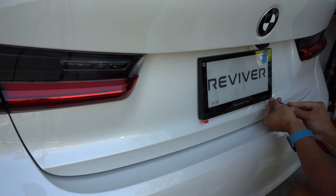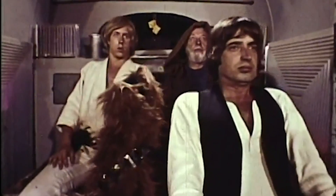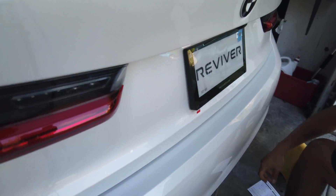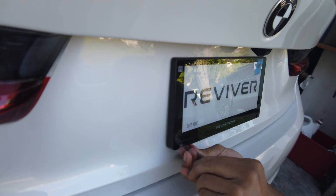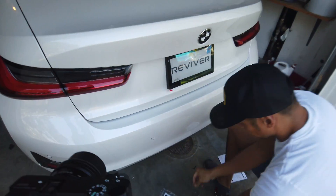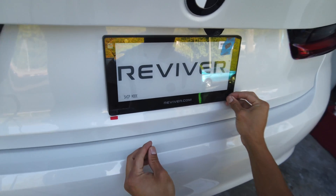So that no one walks away with the cool license plate, there are two security screws that are the last two steps to install. An extra detail that I enjoyed from Reviver is that they included security hole covers that fit very nicely.